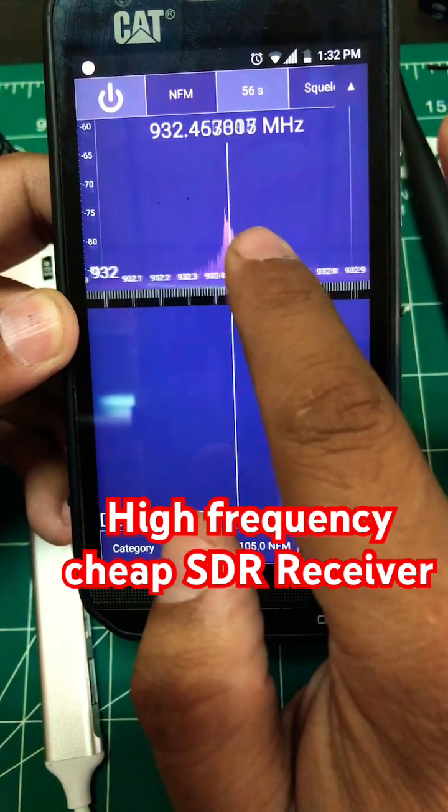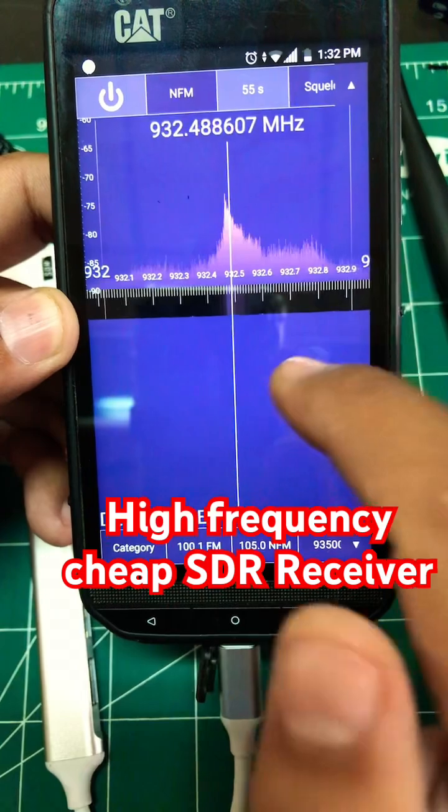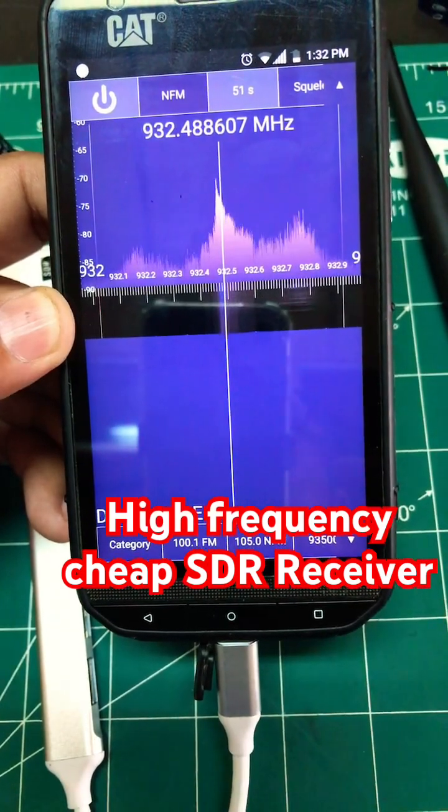Right now, as you can see, I'm monitoring GSM. You can click on different frequencies, but the thing about this software is you only get a demo of one minute. You can download it on PC as well.